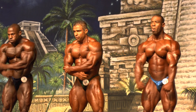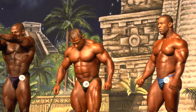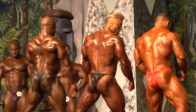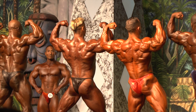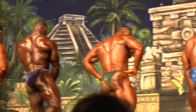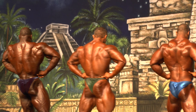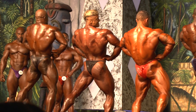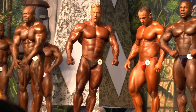Last face to curtain. Back double bicep. Back last row. Relax, turn around — your favorite, most muscular.